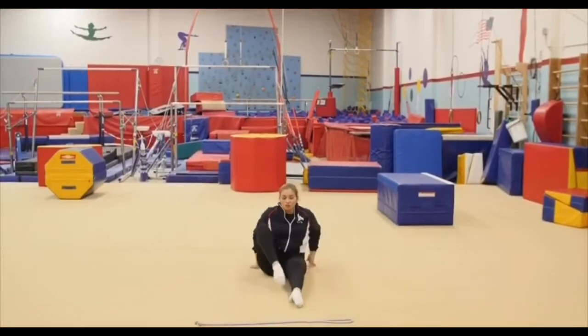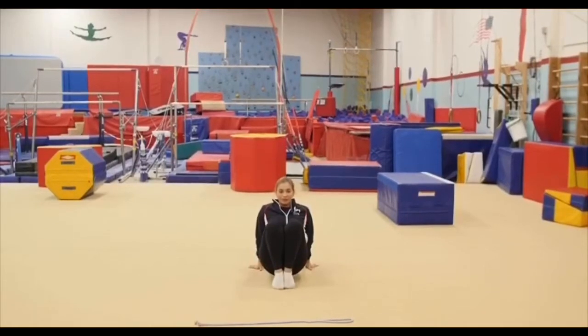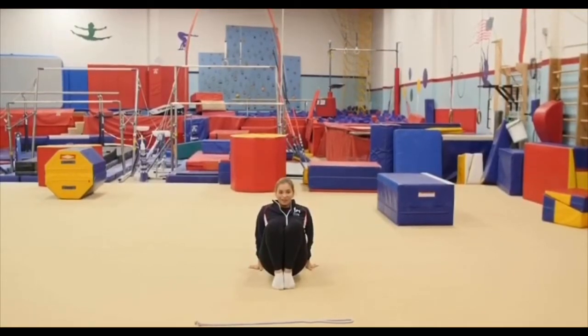We're gonna try to stretch your toes, so go on your toes and stretch your toes. Try to keep your heels together.